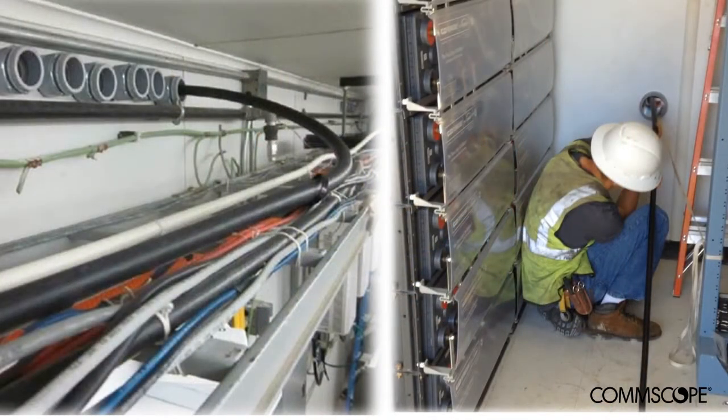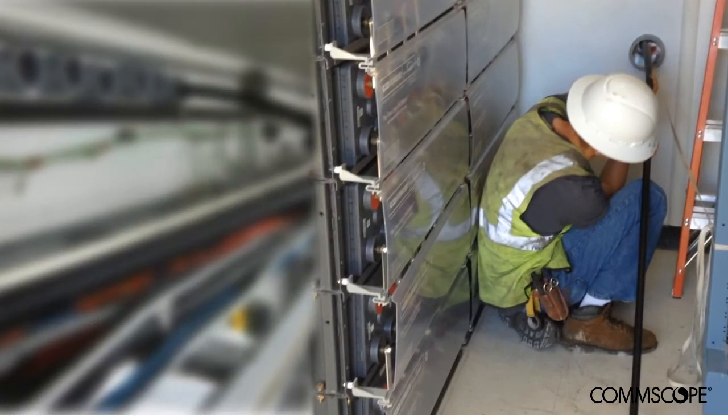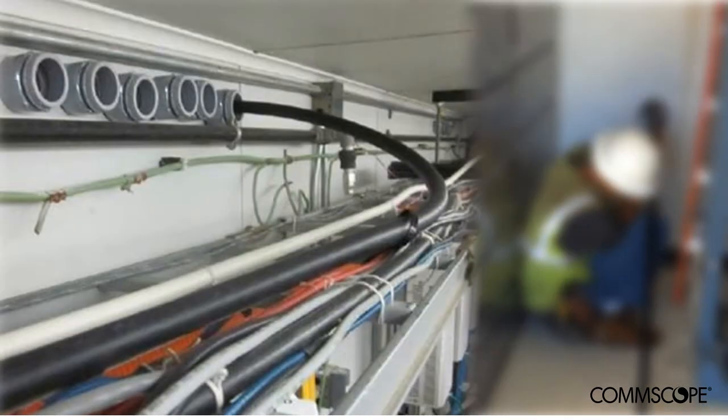Installation of this solution differs from site to site, as not all CRAN hub locations are the same. As an example, in this case the entrance conduit is located near the floor, while for other CRAN hub sites, sometimes the conduit is placed up high near the ceiling.